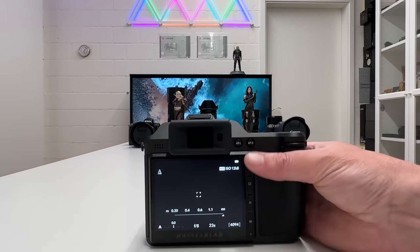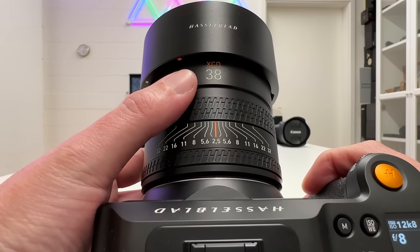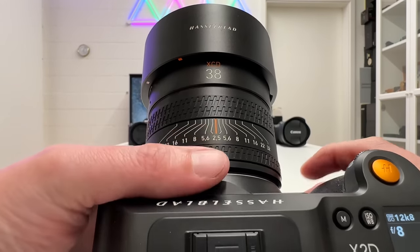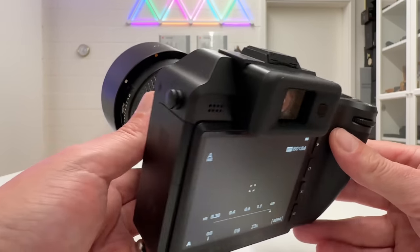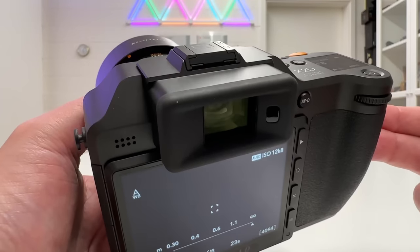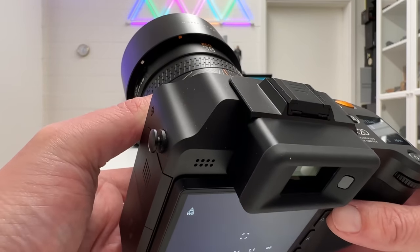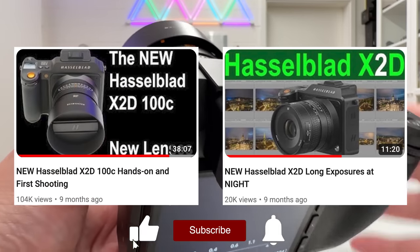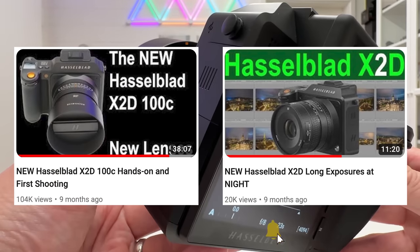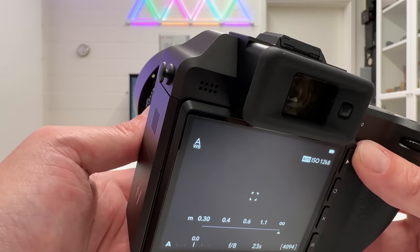The lens mounted and used throughout this video is the Hasselblad XCD 2.5/38V. It's currently my most favorite lens on the X2D — it came to market at the same time as the camera body, it's quite reliable in terms of autofocus, and it's super sharp. This lens will stay on the camera for all the demonstrations I'm going to show.